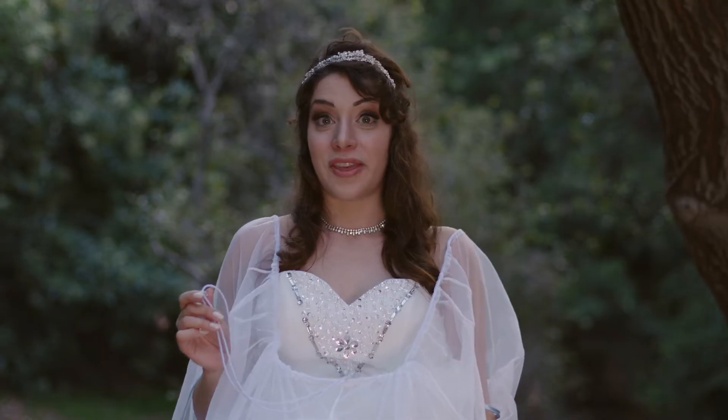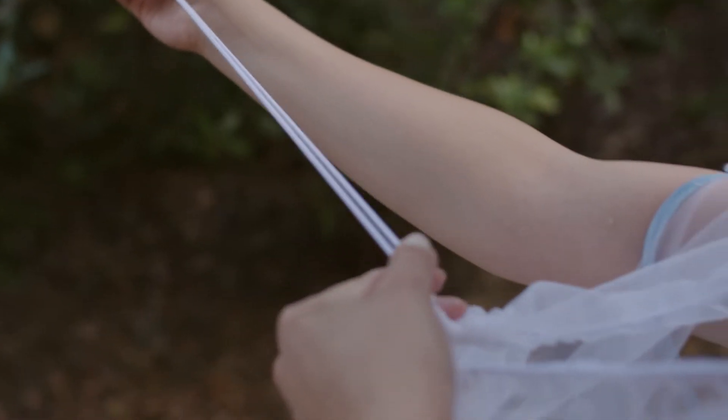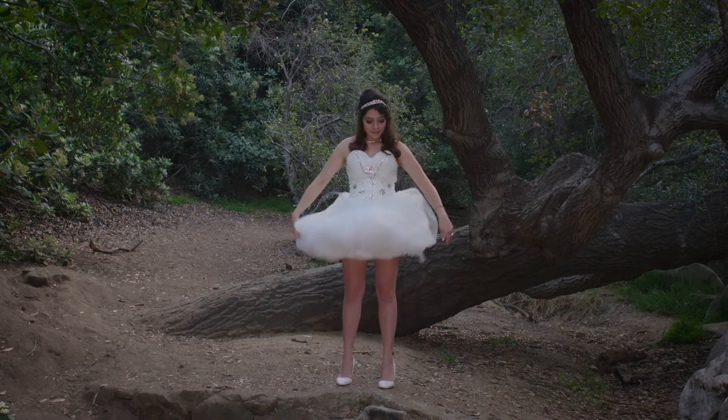Ta-da! Next, to make sure that everything's secure, pull the toggle all the way towards your body along the elastic cord. And when you're all done with your business, pull the toggle all the way back to its original position and unfurl your gown.